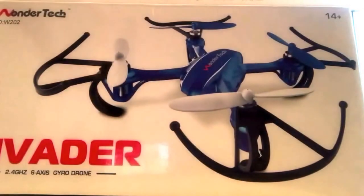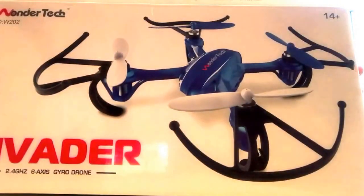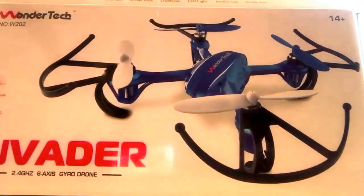Hey guys, it's the Ftanks 2.0 here back again with a tech video on the WanderTech Invader Drone. This video is about how I re-modify...